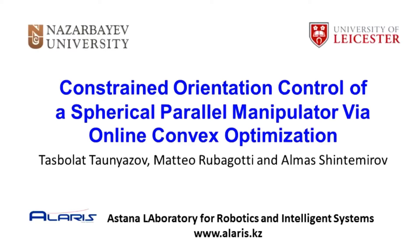This work introduced a method for closed-loop orientation control of spherical parallel manipulators with revolute joints based on online convex optimization.